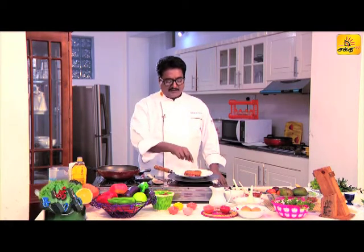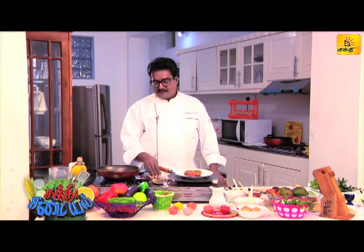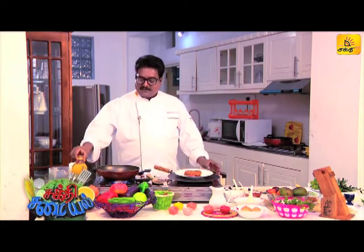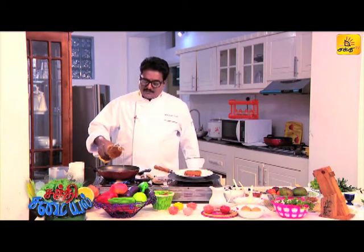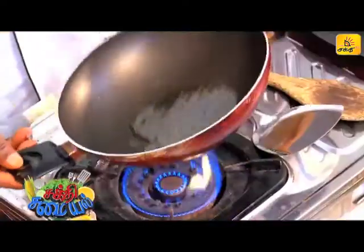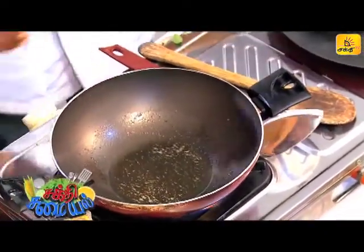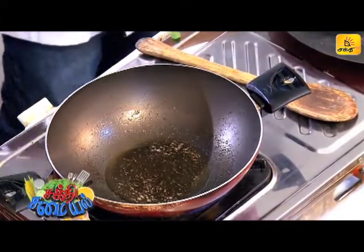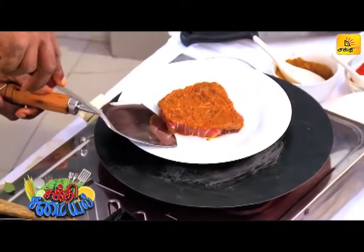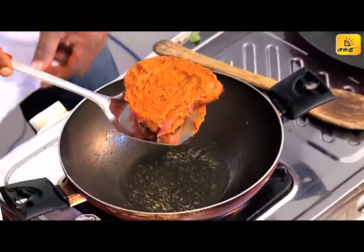I will fry it with a little bit of oil. You can do it on slow fire. It will be good on slow fire.